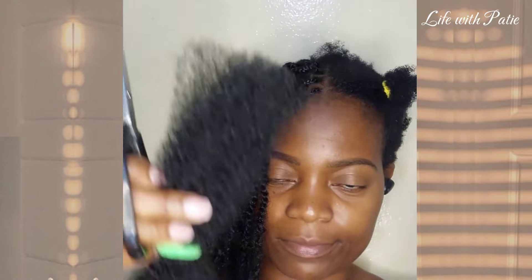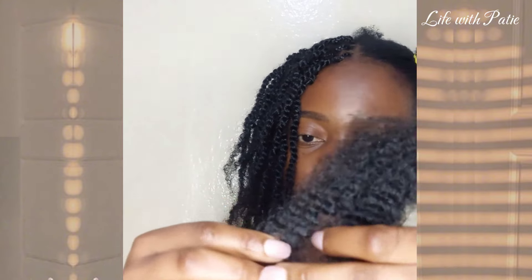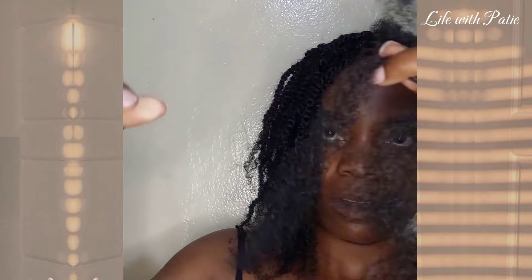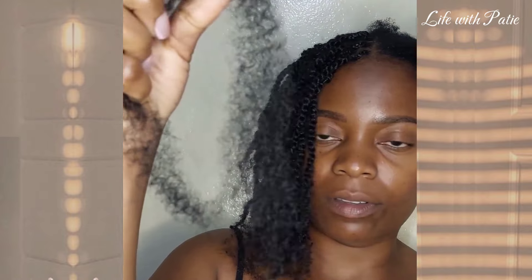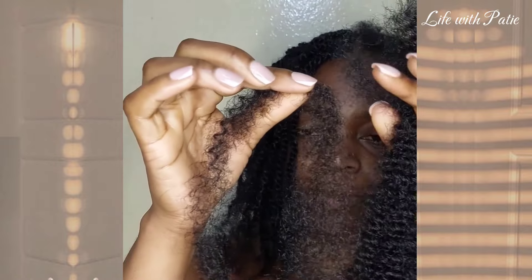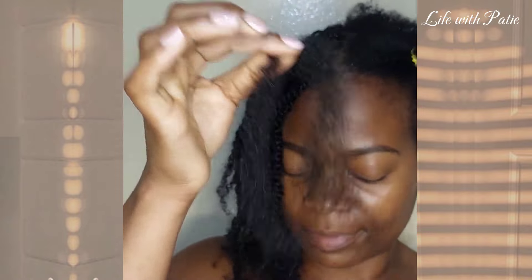At the front I just cut once and get that one piece, which I'm then going to separate into four pieces. When it comes to mini twists, there's really no right or wrong way of doing it — you can get three, four, or five pieces depending on how thick you want your twist to be.